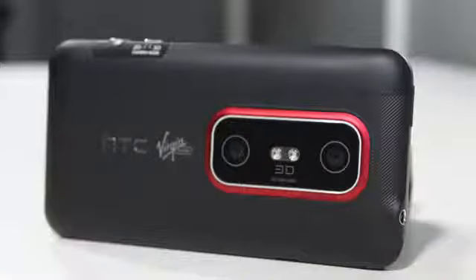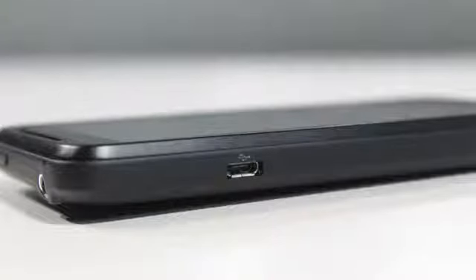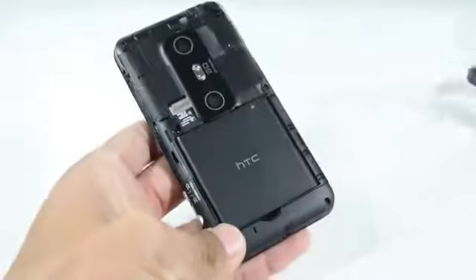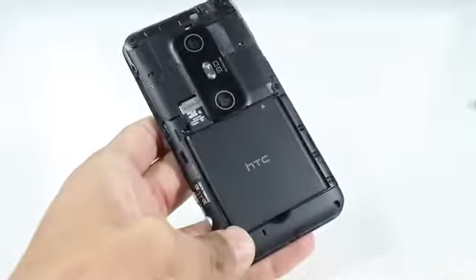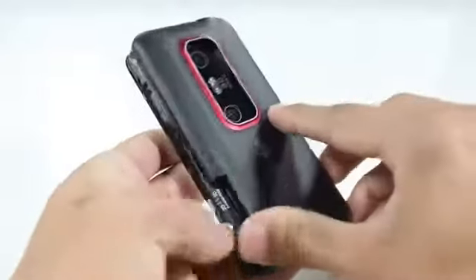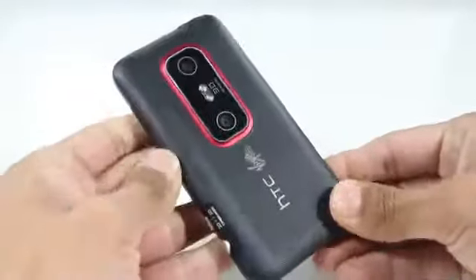Towards the back, you're greeted with two cameras — the reason it needs two is because of the 3D HD imaging. You also have two flashes back there, along with the HTC Virgin Mobile branding. On the left-hand side is the charging port. Towards the bottom and top, you have two separate microphones. The back is also detachable, allowing you to access the battery and SD card slot, which supports up to 32 gigs.